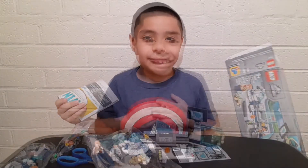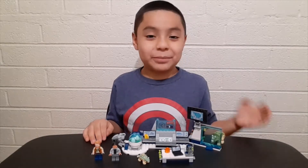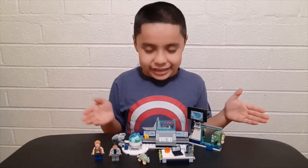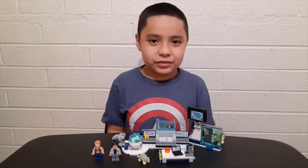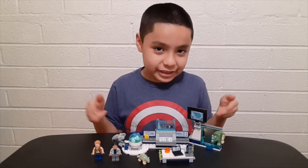Okay guys, this is the completed set. It's super small — I thought it was gonna be bigger. But guys, this is really easy to build, not really that hard. It's for ages six plus, so it shouldn't be that hard. First I'm gonna show you the characters, then I'm gonna test it out.